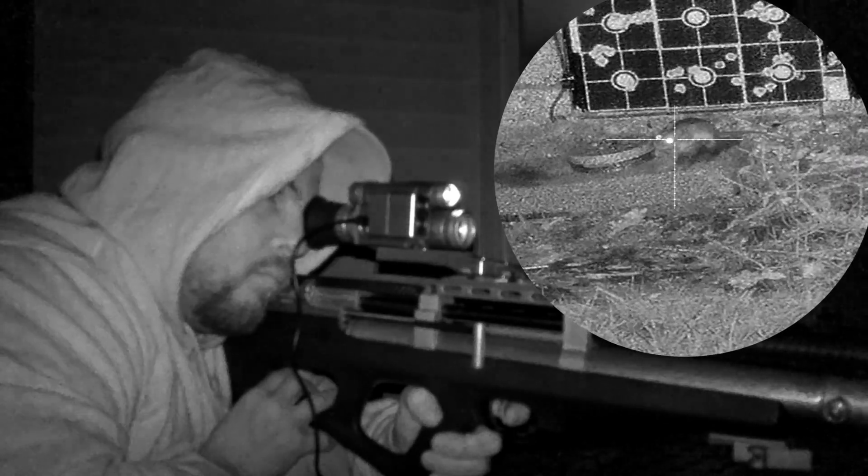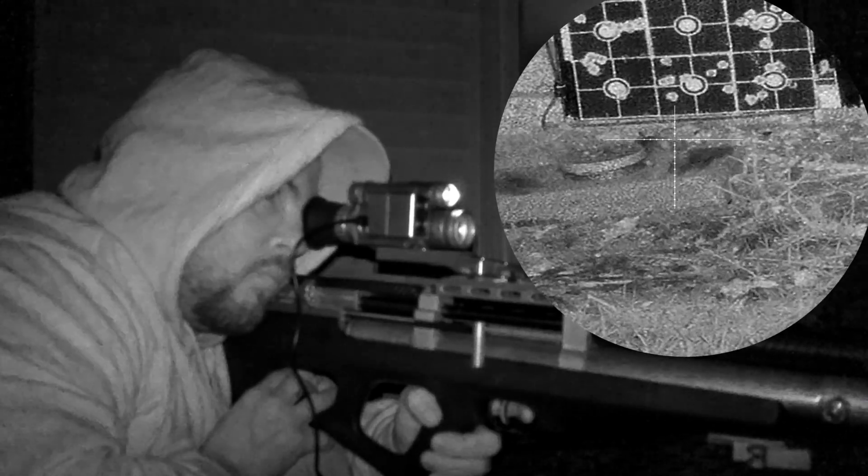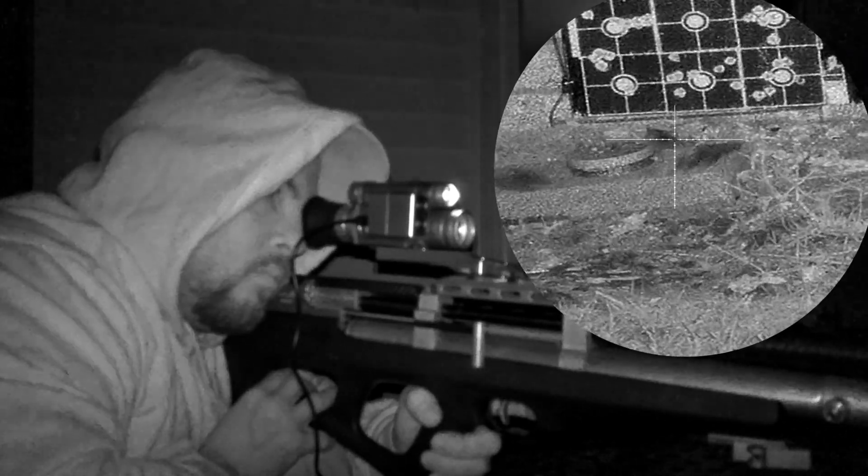For that kind of money, you're expecting way better quality of video, and the PAR is not the greatest downrange when you use the maximum magnification.